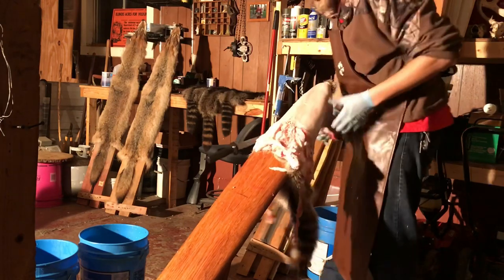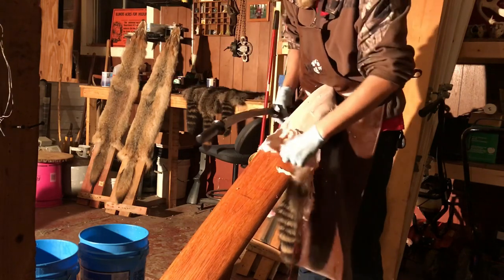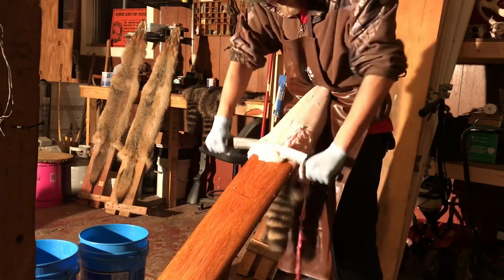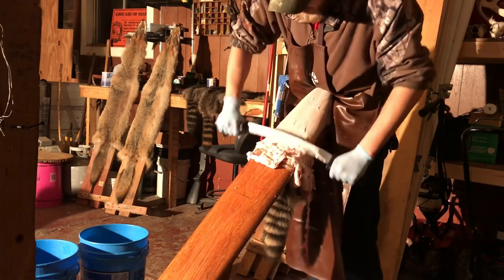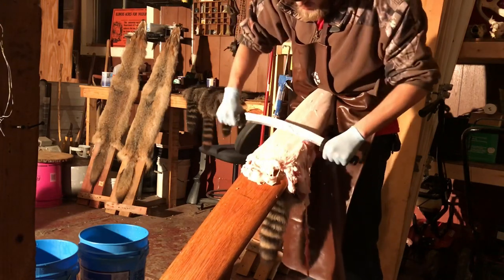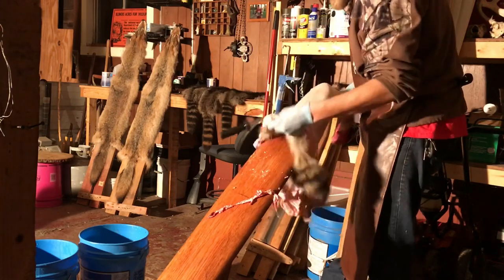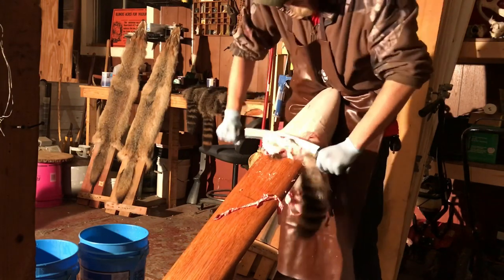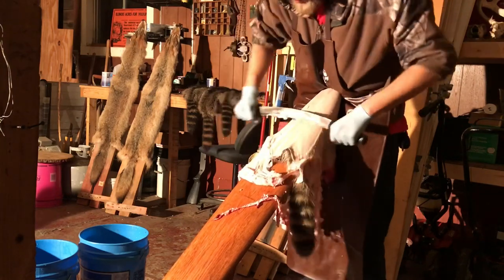I do coyotes the same way. Fox you really have to be careful with because they're kind of a thin-skinned animal - you don't want to take too much off of them. You leave the saddle on them like you would a mink and muskrat, at least I do. And you hear that popping? That's those nipples - being careful trying not to pop them. But once you get so far down, a lot of this stuff just pushes right off.